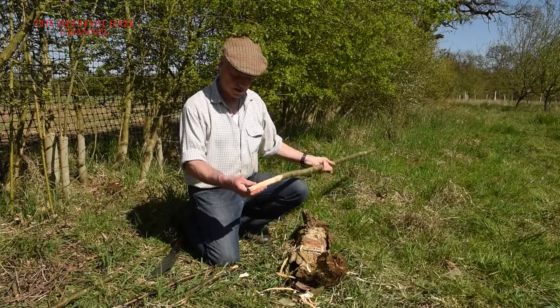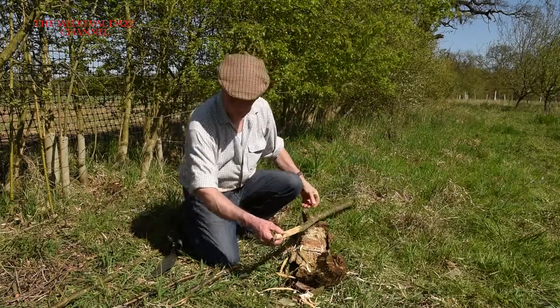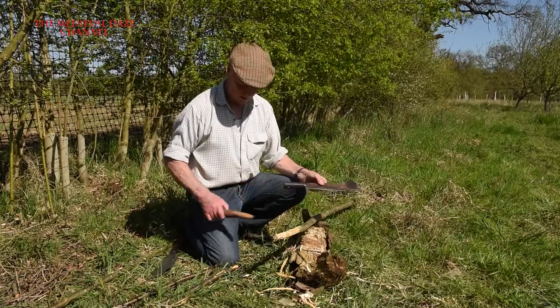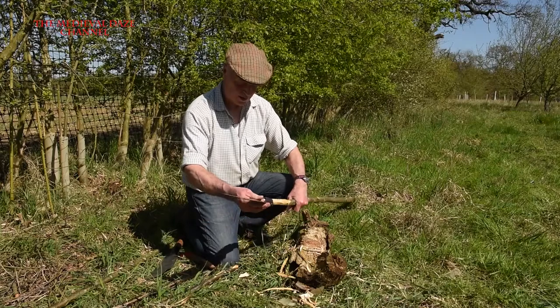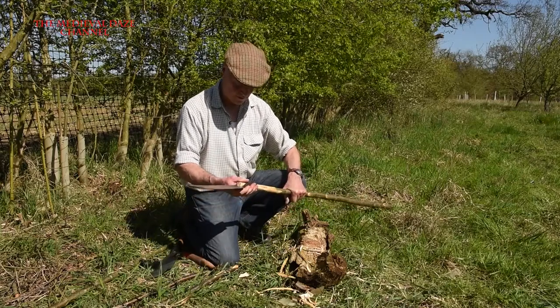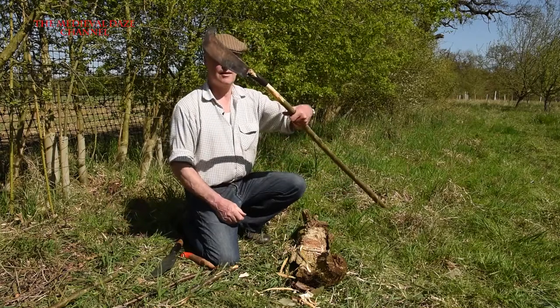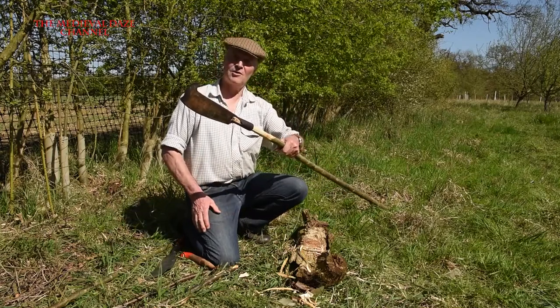This essentially is a hedge laying stake, and this is a bill hook. Just by removing the handle and putting it onto there, we end up with a very fearsome weapon. Show me the way to Agincourt.